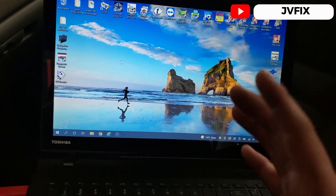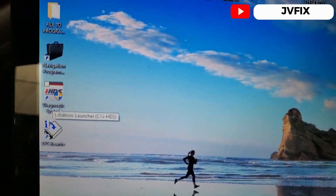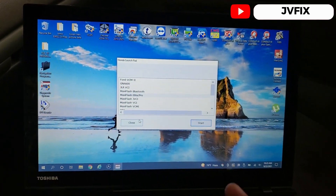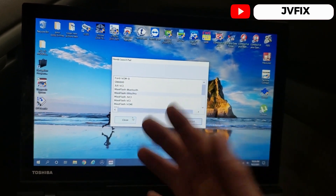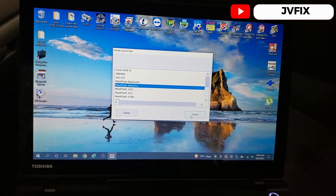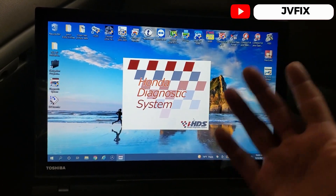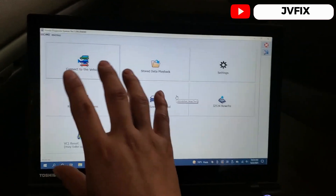The way we're going to update the computer on this car is by using a program called Honda Diagnostic System, or HDS. This is the software used by Honda dealerships, and you can actually get this program for $30 at their website. Once you get it, it gives you a download link to install it and it will update and everything.